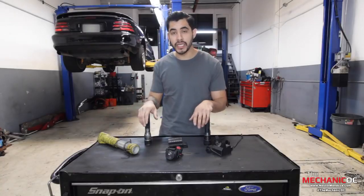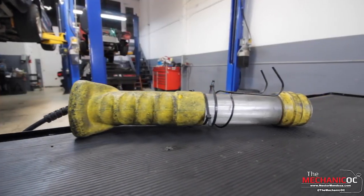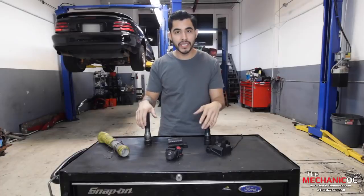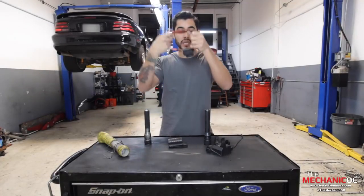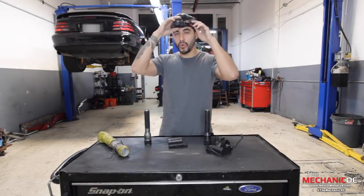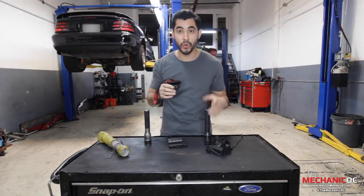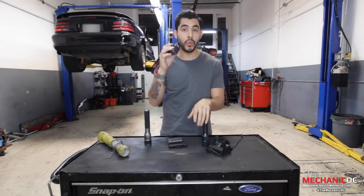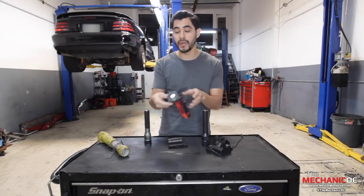The second light you're gonna need is gonna be your drop light — the one that actually illuminates the engine bay whenever you're working underneath the car, so you have a constant light and you can see more. And then the last thing you're gonna need is a headlight, the one that straps onto your head. This one is more for when you're actually doing a job and working underneath or on top of the car and your handheld light is just moving around too much.